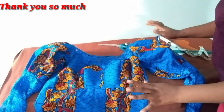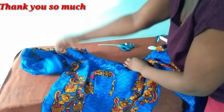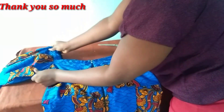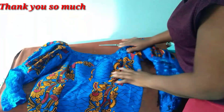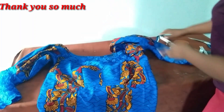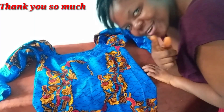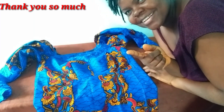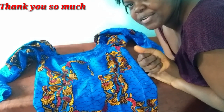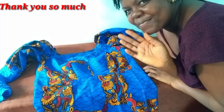The dress is done — this is the back view. Thank you so much for watching. I really appreciate all of you and I hope this tutorial has been helpful. Please keep subscribing, and most importantly make somebody smile today. I love you from the bottom of my heart — take care of yourself, bye!